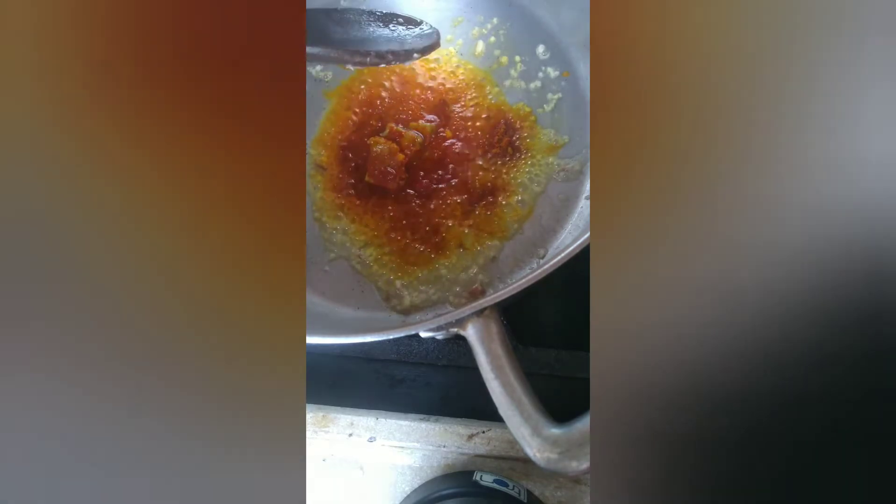Gente, estava muito frio e aí nós fizemos este caldo de frango com delícia. Eu coloquei o peito de frango cortadinho bem pequenininho e dei uma refogada nesse caldo. Nós fizemos uma surpresa para a minha irmã que fez aniversário, e nós estávamos esperando ela chegar. Como estava muito frio, todo mundo queria um caldo.